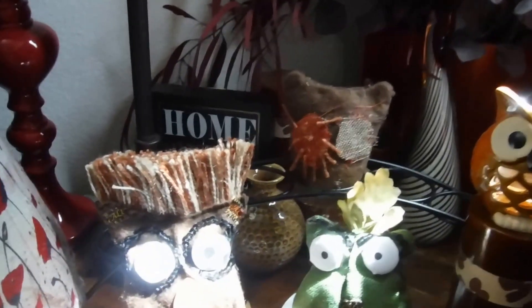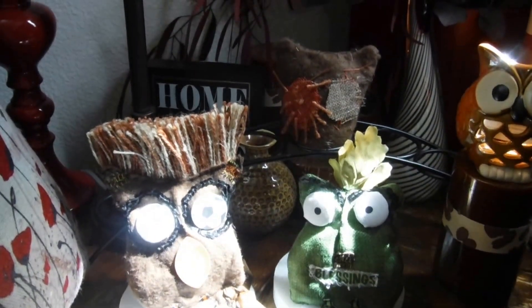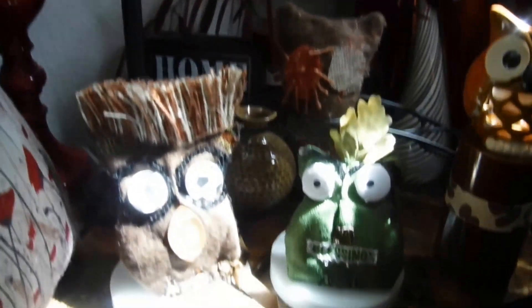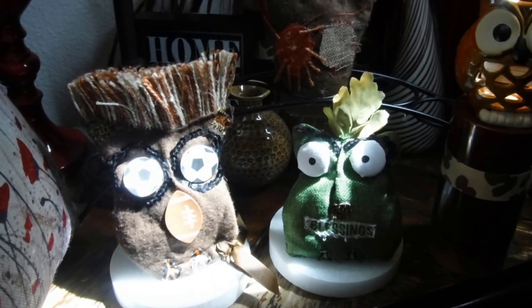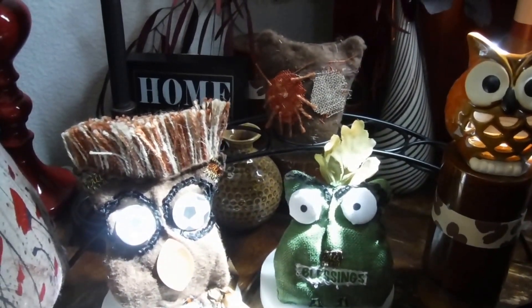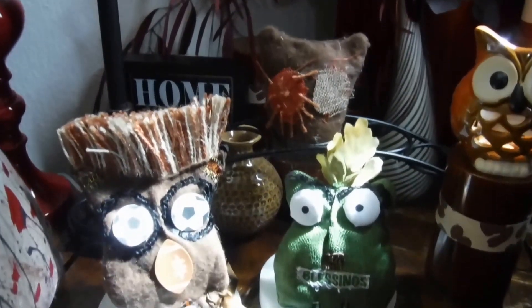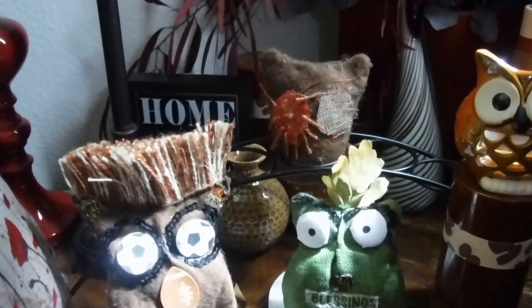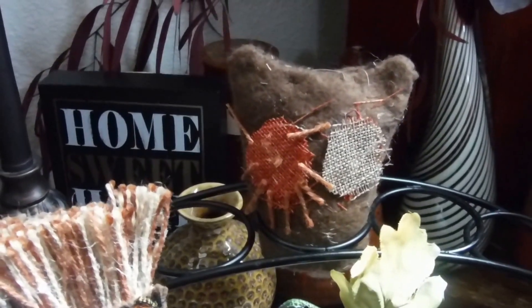Hey guys, it's Janita. Today I'm coming in here to share some of my craft work. I mentioned that I wanted to make some owls, and I used materials I got from the Dollar Tree and a few dollar stores. I made three owls — one is a misfit, that's my misfit you guys, that's the one I started with.